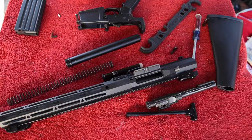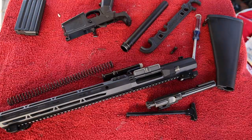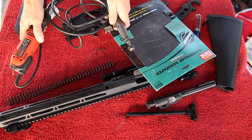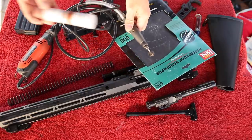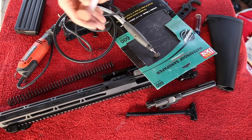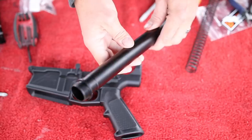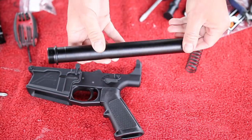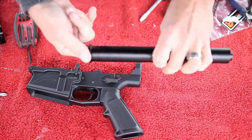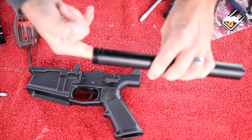Now that we've got this all disassembled, I'm going to show you what you need to do to these parts to make your AR run 100% reliably. For this, you're going to need some 600 grit wet-dry sandpaper. I like to use a Dremel tool with a cloth polishing wheel and some brown polishing compound, but you don't necessarily need the rotary tool — just a cloth with polishing compound will work just fine. We're going to start with the buffer tube. Oftentimes when you buy a cheap buffer tube or a cheap rifle, the inside may not be milled out very well, so we're going to remove any burrs and scratches inside there.